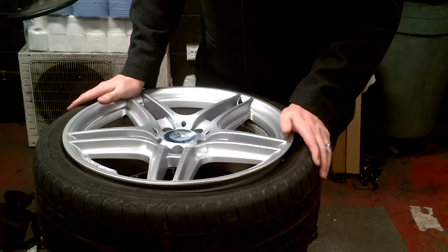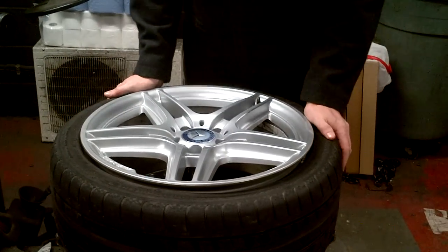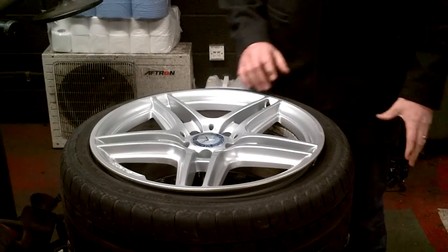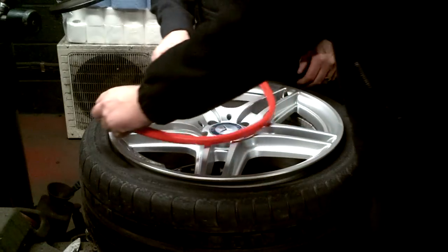Today we're going to show you how to fit rim bands under wheel protectors. As you can see, we've deflated the tyre and pushed the tyre back to the rim. What we're going to do now is locate the rim band onto the wheel.